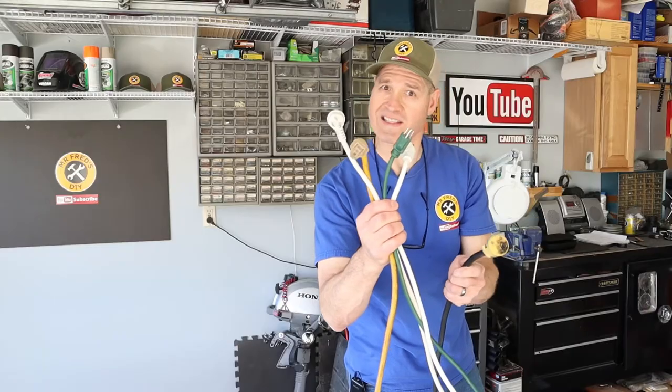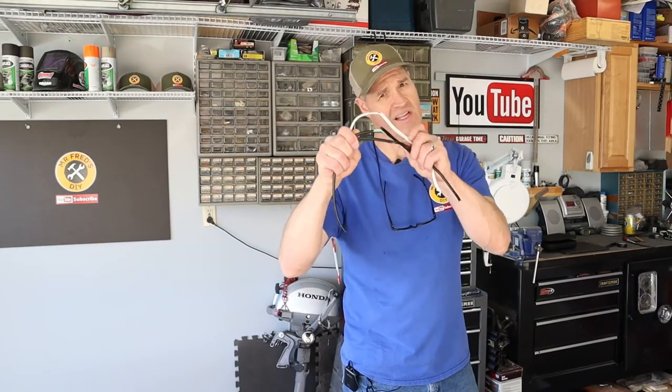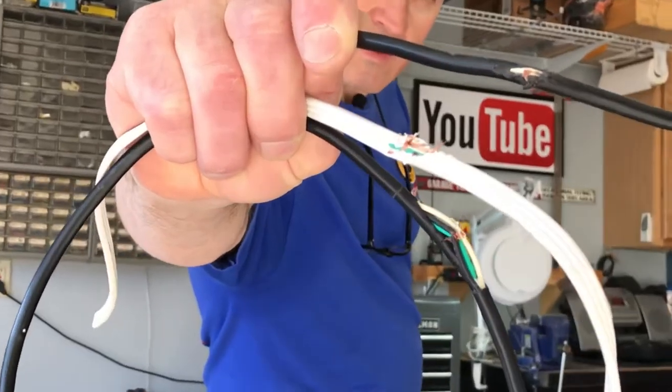In today's video I'm going to show you how to repair a power cord like this one — or these. In fact, nearly all electrical end plugs can be replaced using the same method. If you have a damaged or broken power cord, this same method will fix that too.